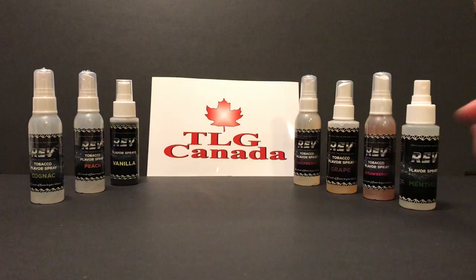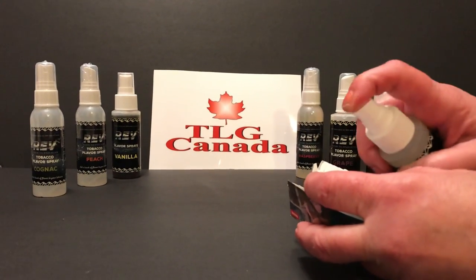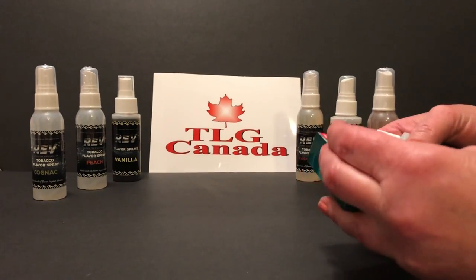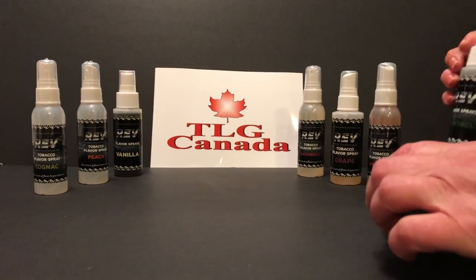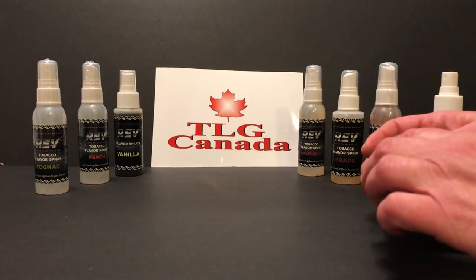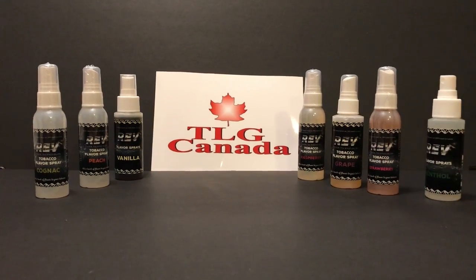On cigarettes, you just open the package, you spray the filters like so, you close the pack, you wait 10 to 15 minutes, you open the pack, and you enjoy your menthol cigarettes. You can also add flavors to cigars and cigarillos.